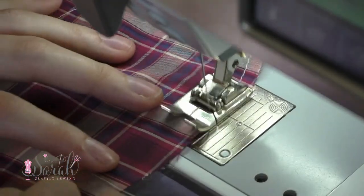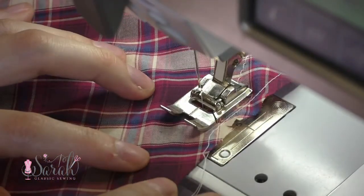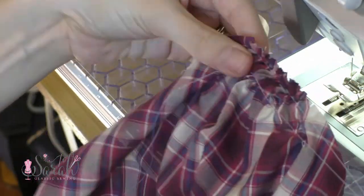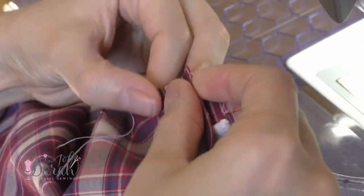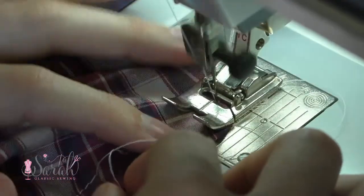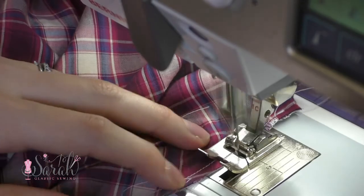I ran two rows of gather stitches at the top of the sleeve, starting at the clip mark from the front of the sleeve and stopping at the clip marks at the back. Having two rows of gather stitches does a really good job of keeping your gathers nice and neat as you stitch over them later on. Then I gathered the sleeve up, pinned one side to the bodice, then pinned the other side, pinned the center clip mark to the shoulder seam, and adjusted the gathers so the sleeve would fit. Once the sleeve is sewn to the bodice, I removed the visible gather thread by just pulling it. Finally, I trimmed up the sleeve seam and went over it with a zigzag to enclose those raw edges.